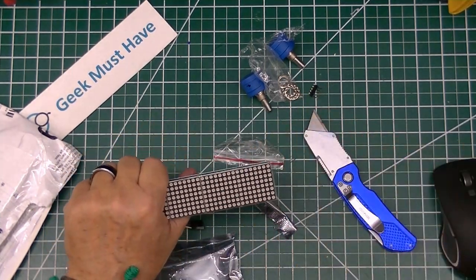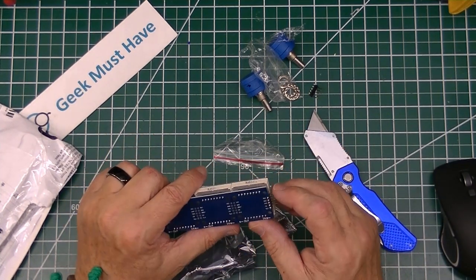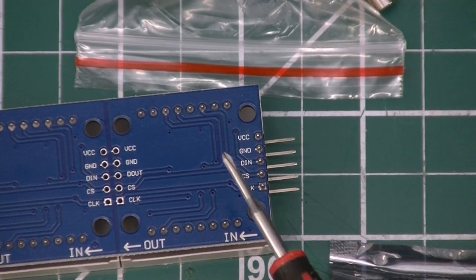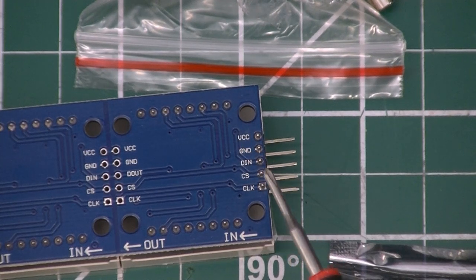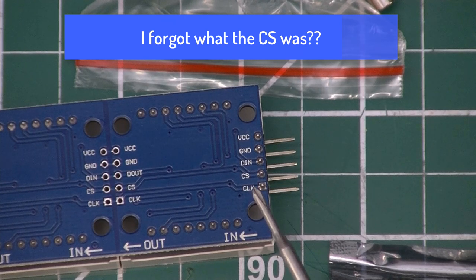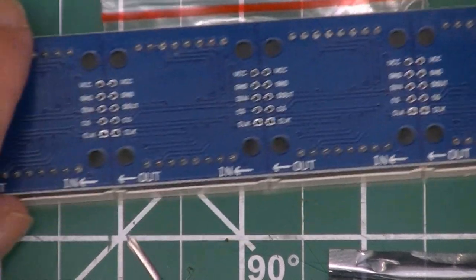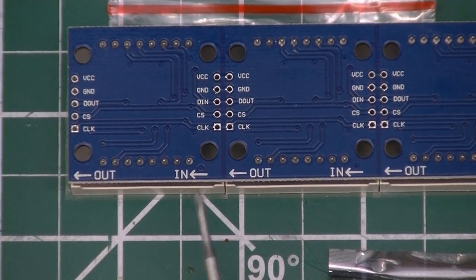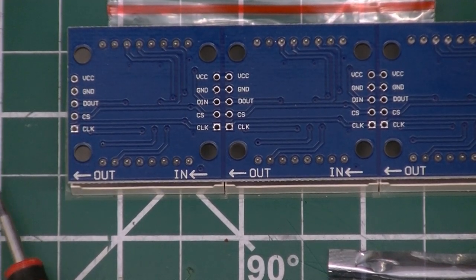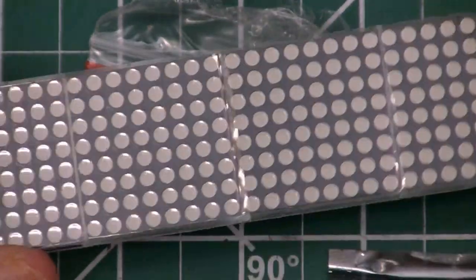The MAX7912 LED units are four 8x8 individual LED segments wired together, and these can be daisy-chained together — they only require a couple of signal paths to work. There's a VCC, ground, data in, CS, and a clock, and those are daisy-chained to the next ones. You can see there's an in and an out, and you solder a header in here and connect it to the next one to continue segments.